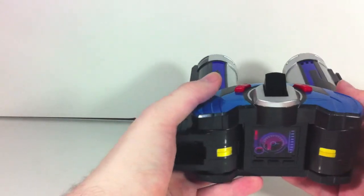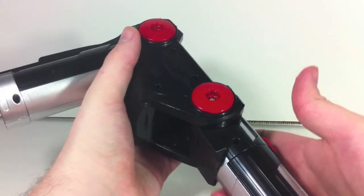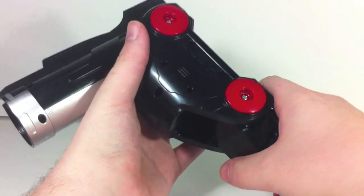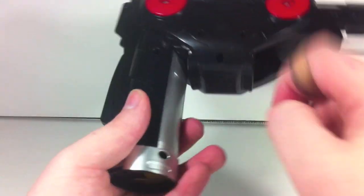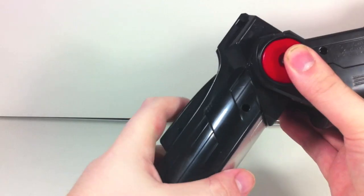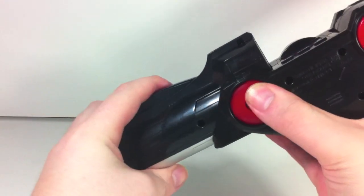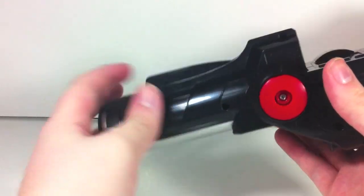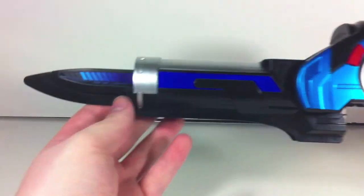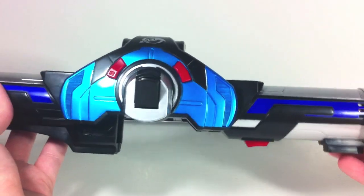To get to the Sogon Blade mode you press down here and this part comes out straight, activating the transformation noise. This part is a little different — you press it down and click it over, and it locks here at first. Then you hold it down and click it all the way straight, because it needs to be bent for the combination. Then you fold the blade out and here you have the Sogon Blade in blade mode.